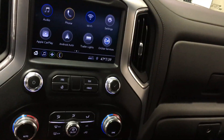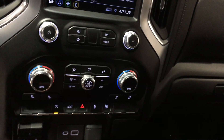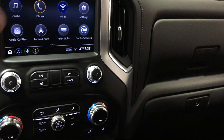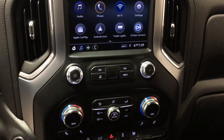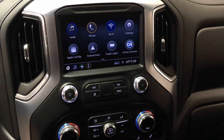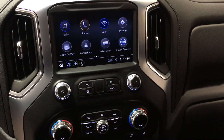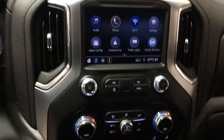You also have your auto start-stop, your tailgate release, and a lot of those similar features. Dual zone climate — can't live without it. A lot of stuff's gonna look pretty similar, but the big thing is having the right color and the right cab size.